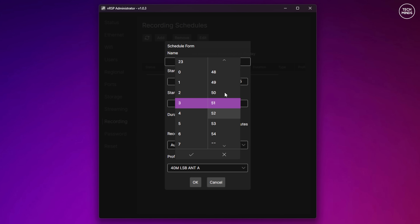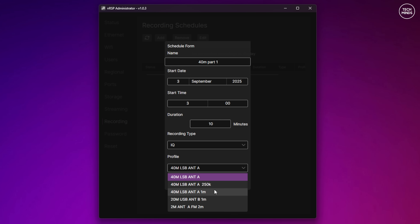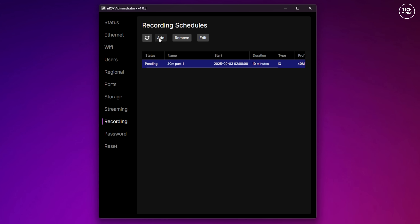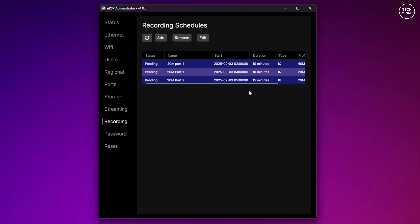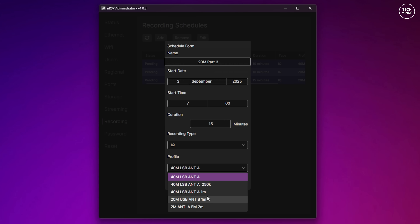I'm going to set up a few scheduled recordings to take place during the night and early morning — a couple on 40 meters and then a couple on 20 meters. Each schedule can be named, and you can set the date and time the schedule will start, and specify the duration. The recording type will either be audio, which records the tuned frequency and set modulation as raw audio, or IQ, which records the entire bandwidth of the selected profile. I'll let this run overnight and come back tomorrow morning.